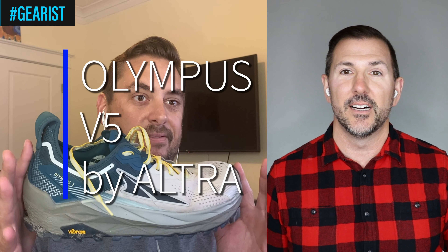Today the shoe we're going to be taking a look at is the Ultra Olympus version 5. It's truly the pinnacle — where the gods live — and this shoe tries to deliver on that. The whole point of this format is that we're going to be doing more of these kinds of interviews going forward.